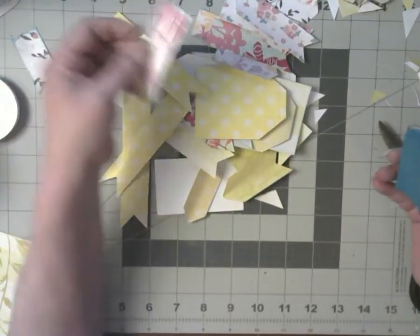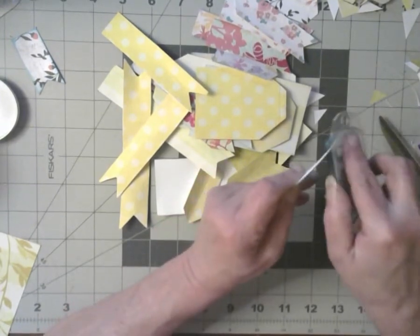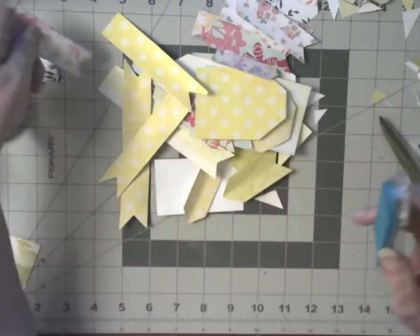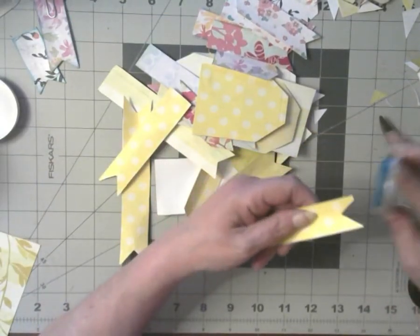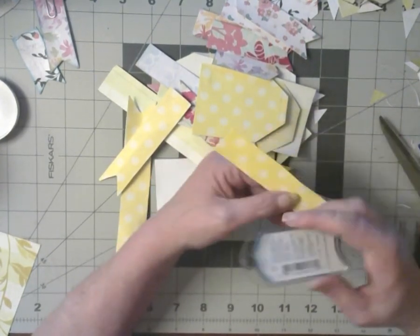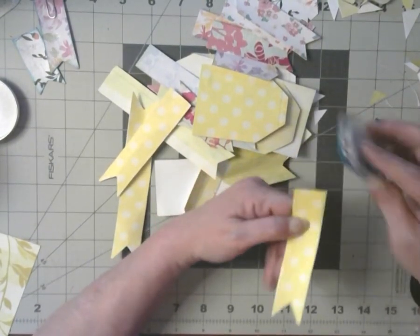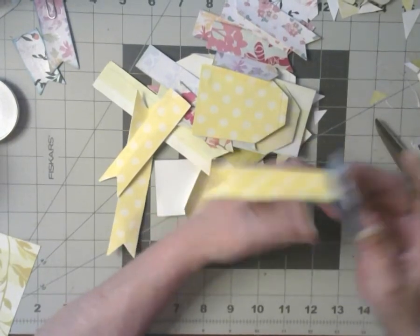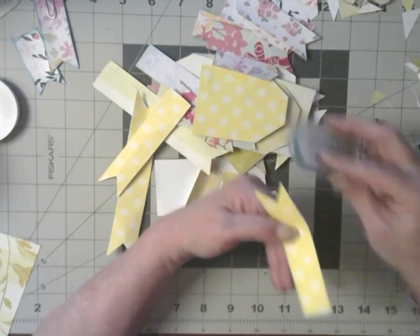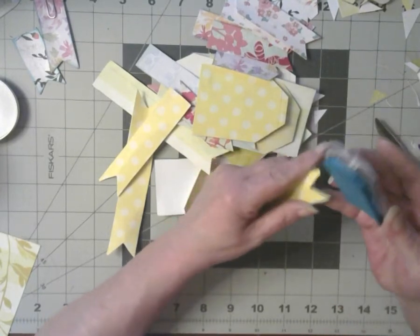Well, thank you so much if you've come to watch the banner and tag making session. I appreciate you. And if you're interested in my little journey with my journal, thank you so much for that too. It's very nice to have people do things with you, or at least be with you while you're doing them and be interested in what you're doing.